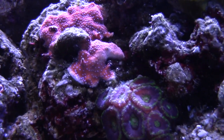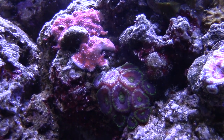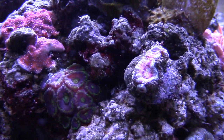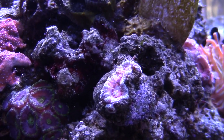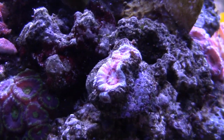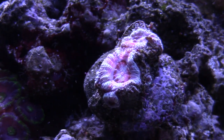I ended up finding this Acan right here — it's looking a little rough because some frogspawn was on top of it. I don't know how it got there but I think it was because my Starry Eye Blenny knocked it over. He likes to get up in the caves right here, and I don't think I had it glued in. It's glued in now so it can't fall out.